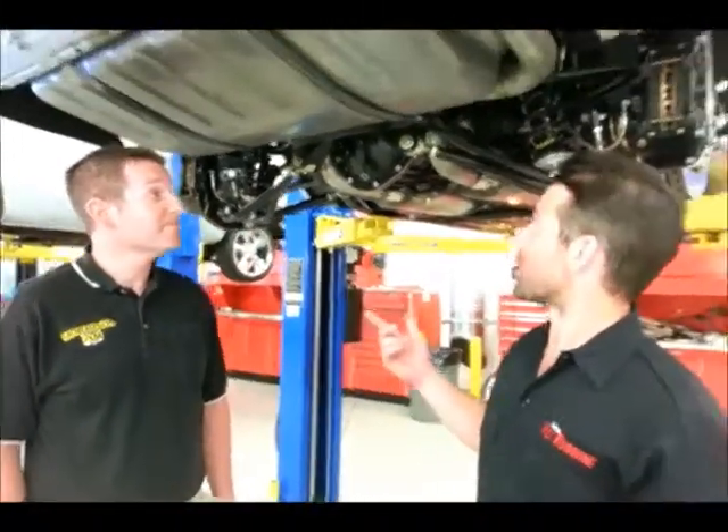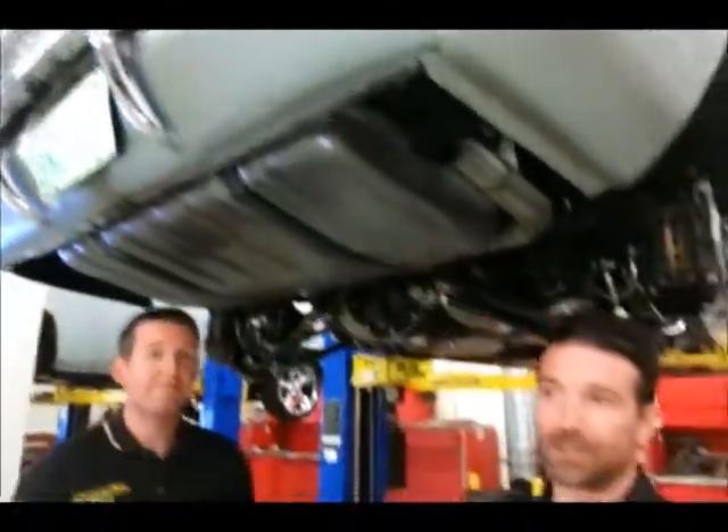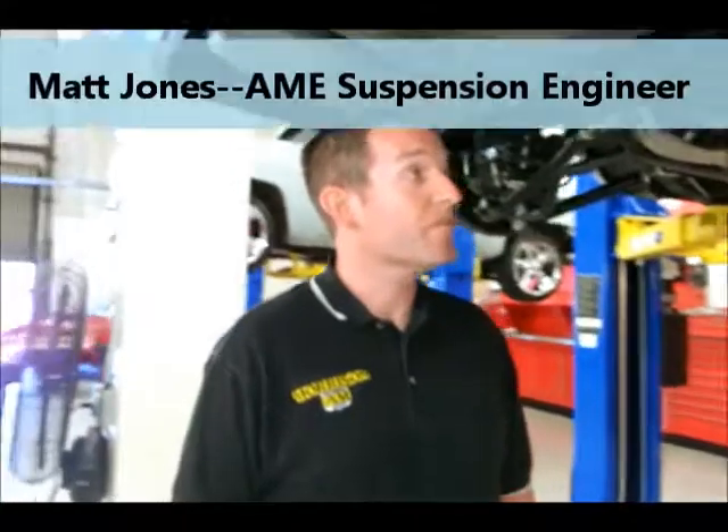Hey guys, this is Chris Campbell, tech editor for Popular Hot Riding Magazine. And today we've got Matt Jones, suspension engineer for Art Morrison Enterprises. They brought down his personal car, a 69 Camaro that has a revolutionary new IRS suspension in it. Matt, can you tell us a little bit more about what makes this so unique?